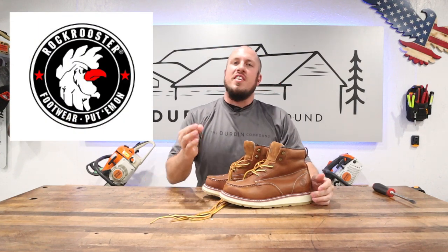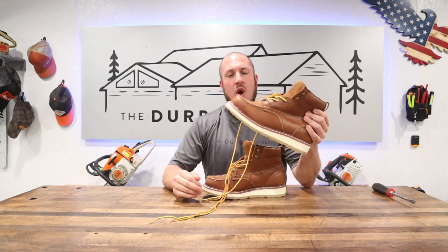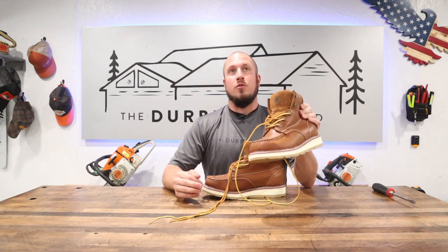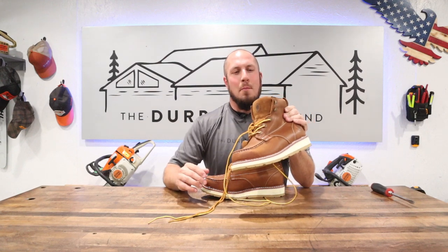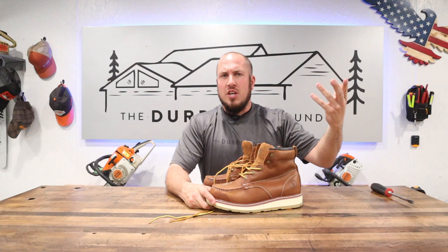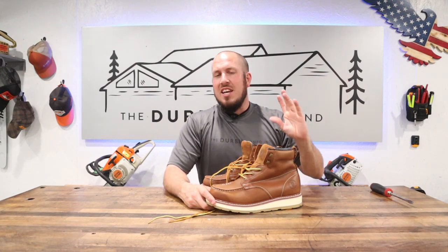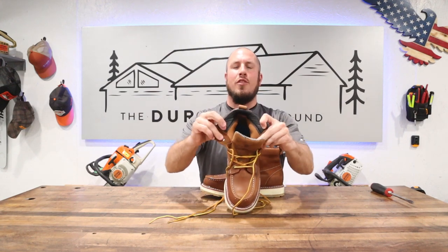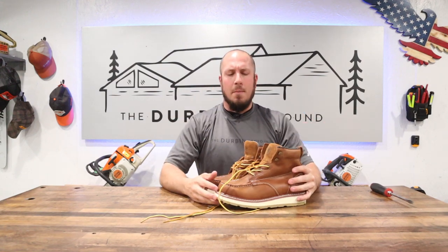These are the Rock Rooster boots, the AP 838 - a 6-inch wedge sole soft toe leather boot. These are the 6-inch version; I did another video on the 8-inch version. I absolutely love that one, but it comes up a little too high for me and doesn't have this padding around the back - it's raw leather all the way to the top, so it's a completely different boot, but the same theory.